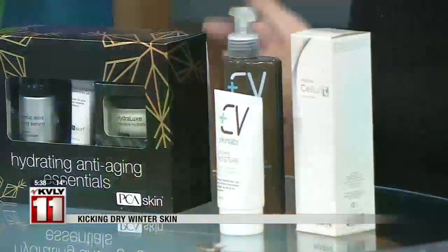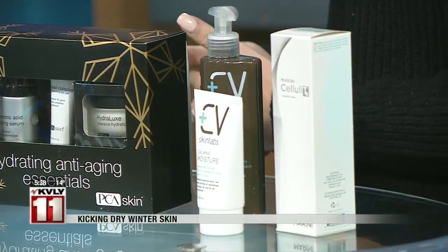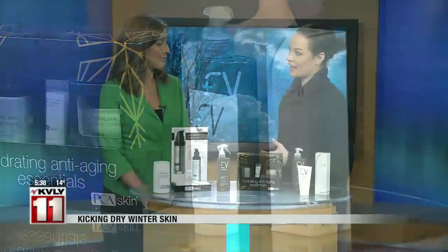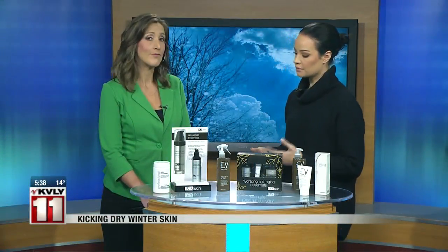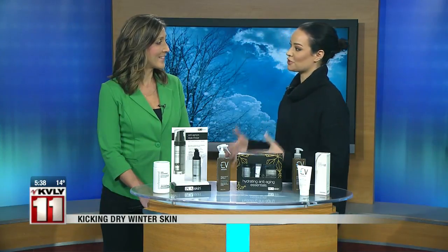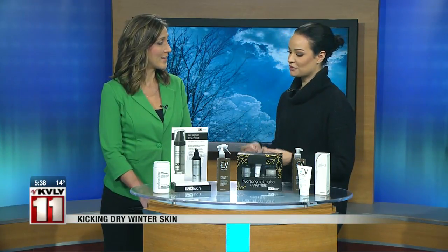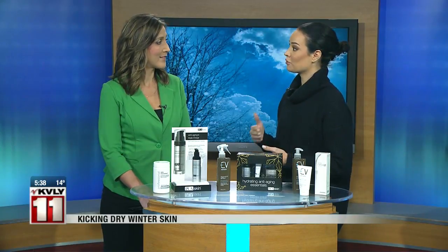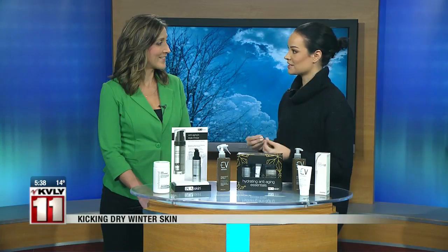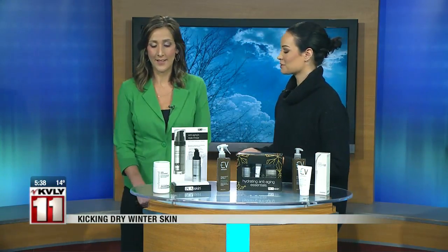We have here a microfoliant from Dermalogica, which I personally like because you can use it daily — there's no such thing as over-exfoliation with this product. That works for dry or oily skin, absolutely. Even if you have combination skin, oily in the center and normal to dry on the outer edges, this works beautifully. It's actually rice grain based, so if you do get on the verge of over-exfoliation, it actually just disintegrates in water.